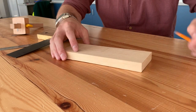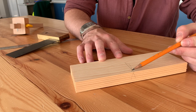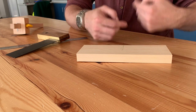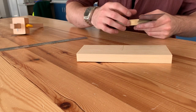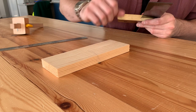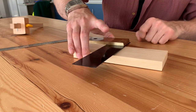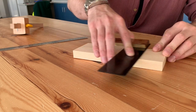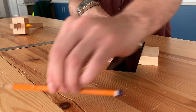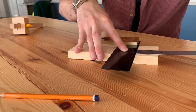The first thing we're going to do is draw a face side and face edge mark — a little squiggle with two legs down the side. I'm going to face that towards me because I want to make sure my trisquare goes in against the face edge. Push it in with your thumb, make sure it's in tight against the edge, and keep your index finger on the blade. That allows you to slide it across while keeping it tight against the timber.